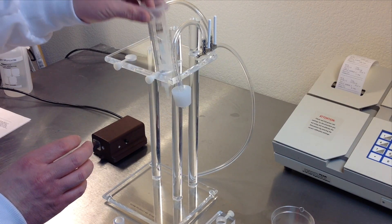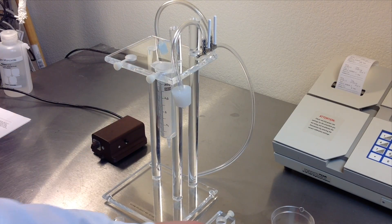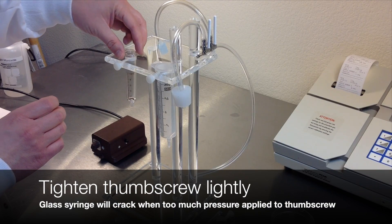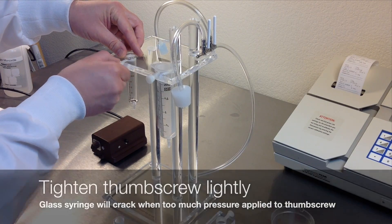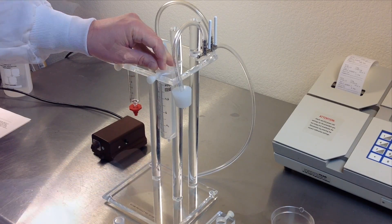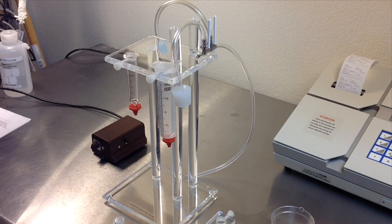Remove and dispose of the plunger from the plastic syringe. Place the plastic syringe in the right pump stand hole and lightly tighten with a thumb screw. Place the glass syringe in the left pump stand hole — this is glass — and carefully tighten the thumb screw. Add the red column coupler to the bottom of the syringes, and remove the bottom cap of the plastic syringe if you haven't already.